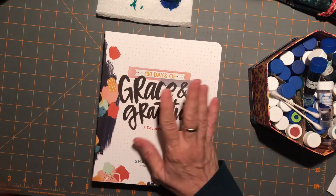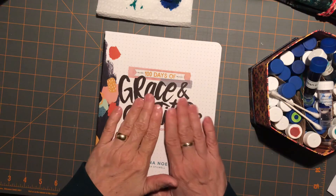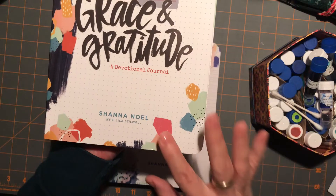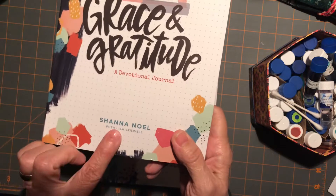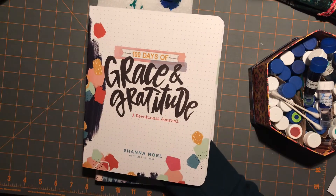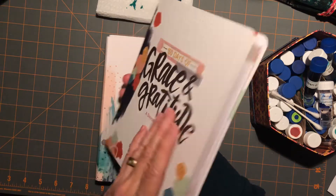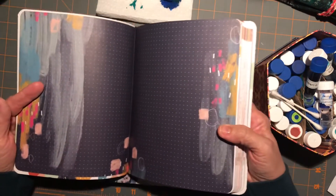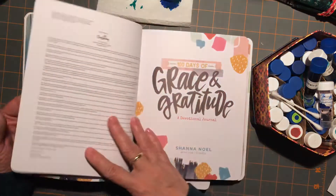That's about a year's worth of material, almost. Plus I have a couple other things lined up. These are so beautiful — they're by Shanna Noel, some of them with Lisa Stilwell. She is the woman who started the Illustrated Faith company. I got into Bible journaling when I started to notice her products popping up on Facebook. Let's just take a quick glance and see how beautiful these books are done.